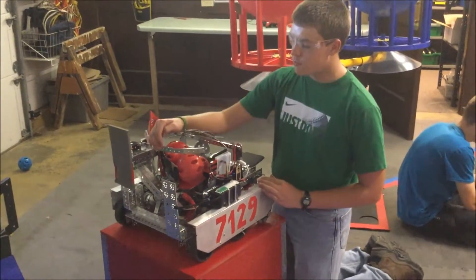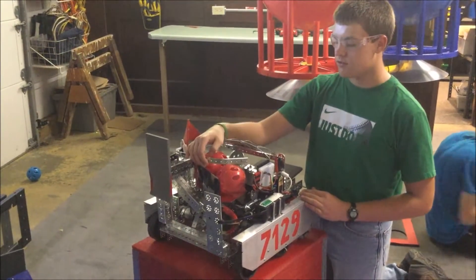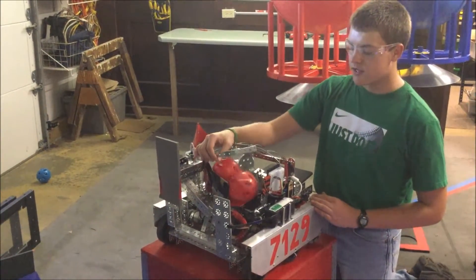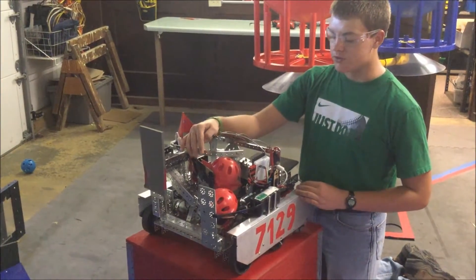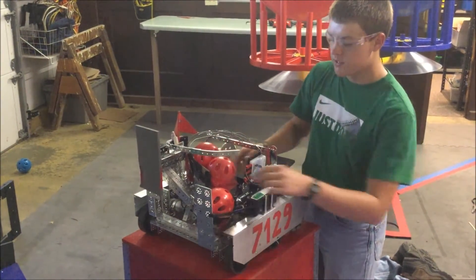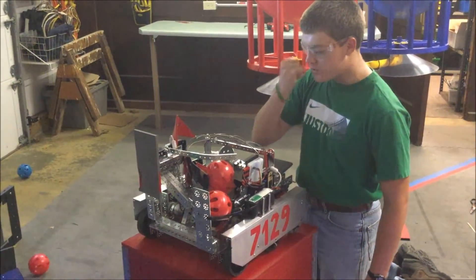One of the things we've done was add this launch gate to our catapult system. What we have to do is lift it up and then we're able to hold the balls back that are in here, and then we launch and then we can lift it up again and load the next one.